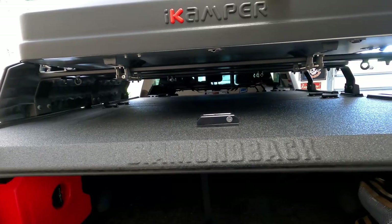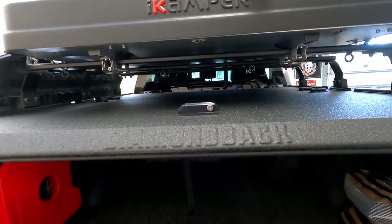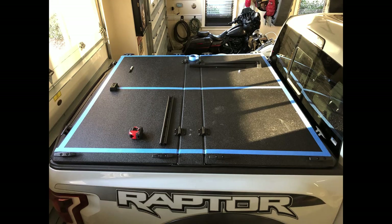I absolutely love the Diamondback cover and recommend it, same goes for the Front Runner load bars. Now let's go through the installation photos. First, I taped the perimeter to give me a reference point, then found the centerline — which is actually right where the back latch is, directly on the center line — and taped that as well.